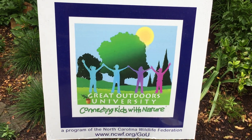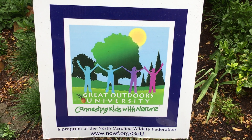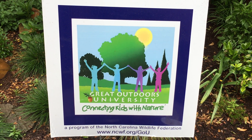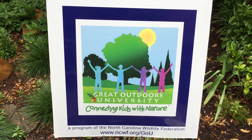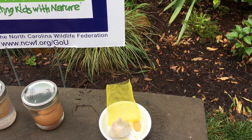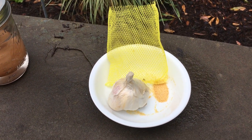Hi, it's Mary with The Great Outdoors University. I hope you're having a great day today. Today I want to explore semi-permeable membranes, but before we can explore that we need to create one. A semi-permeable membrane allows some substances to pass through while others are too big and they won't pass through.